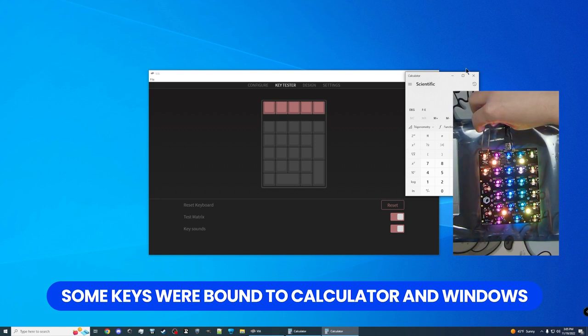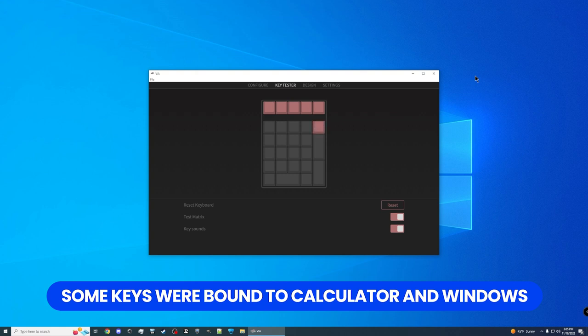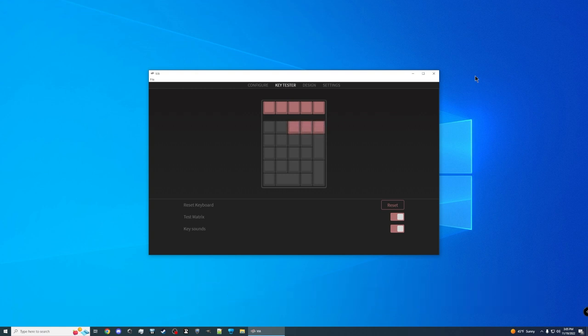This tests all the sockets so that way, when you're popping in a switch, if you pop out the hot swap socket at the back, support with any keyboard maker is probably not going to help you, because you physically broke the board by putting in the switch incorrectly or forcing it in. If you test beforehand and find an issue, support is going to be a lot more understanding — one, because you did the step that almost all of them recommend doing, and two, you know you didn't break it physically, which is the most common way to break a hot swap PCB like this Montex.